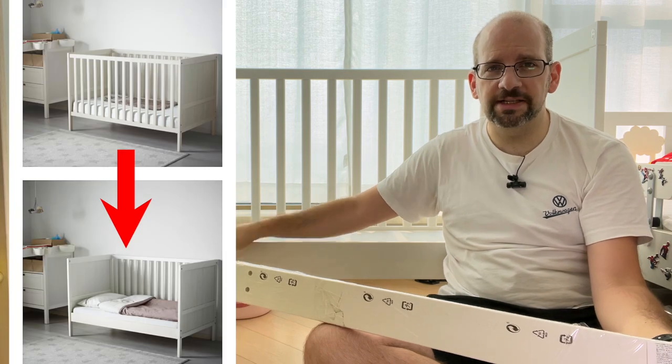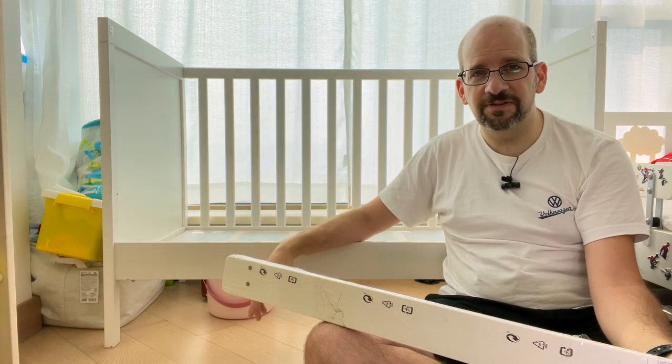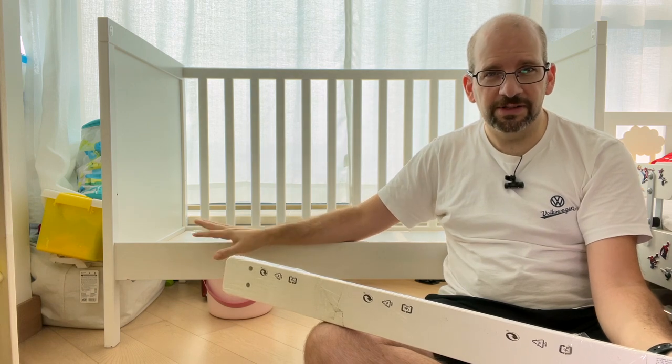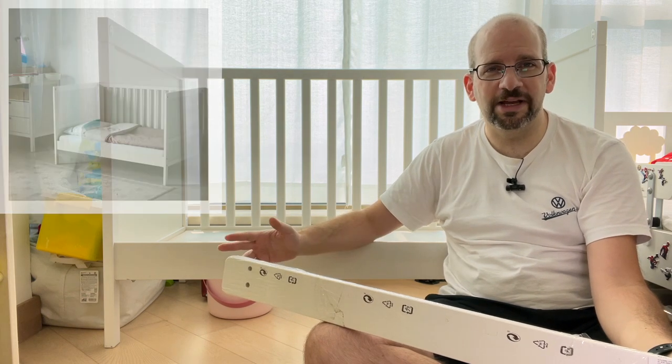This is a Sunvig Crib with the side taken off. It has the optional plank that you can put here and take the railing — basically the side — off. So if your kid is big enough where he can climb in and out of there, it's better to switch to this so they can just hop in and out of bed. The problem is, especially once the mattress is in there, it's pretty easy to just roll right out.